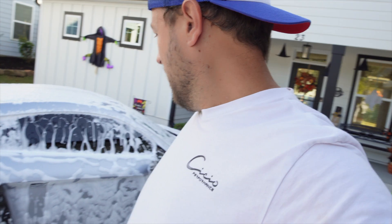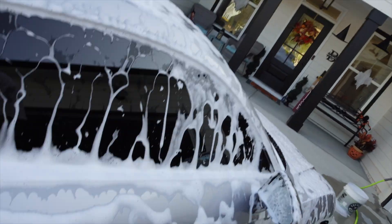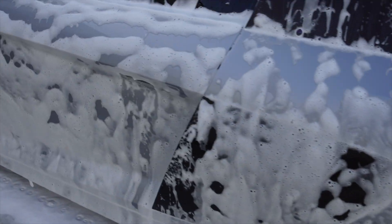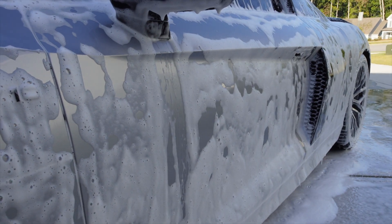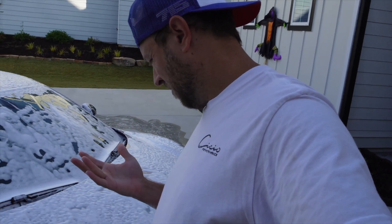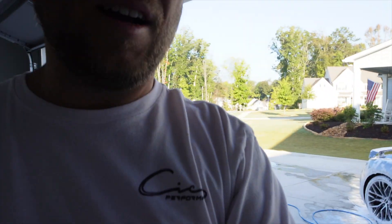My external monitor died so I'm back on the little flip screen, so hopefully this turns out anyway. The foam's nice, and it actually looks like it's cleaned pretty good - you can see all the stuff is like dragging down right here. Yeah, this stuff actually looks pretty good. I like it so far, I like what I'm seeing out there.